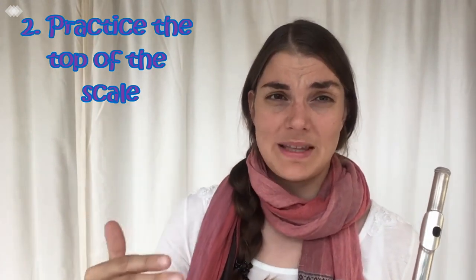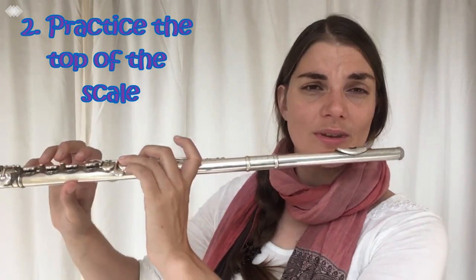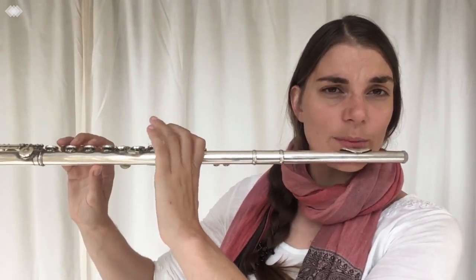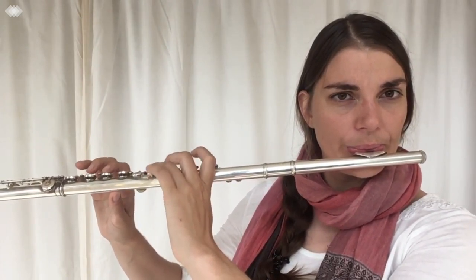Another really good tip is to just practice the top of your scales. Those are often the most tricky bits — going over the top and back down. So perhaps starting on the C in F major and just going up. You just practice that turnover at the top, especially for your minor scales where it gets quite tricky with the changeover. Sometimes just practicing the top is a really great plan.